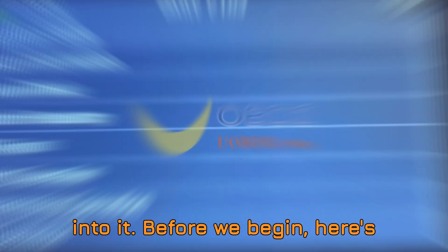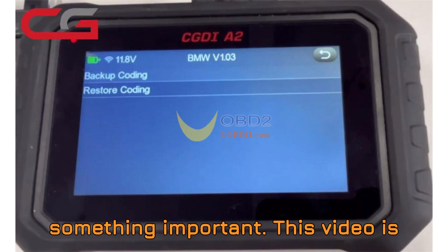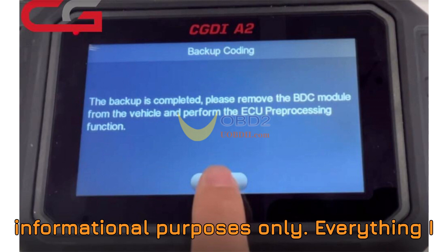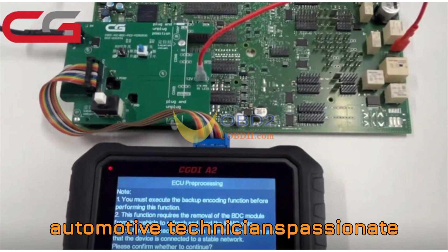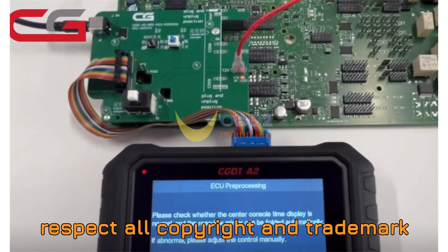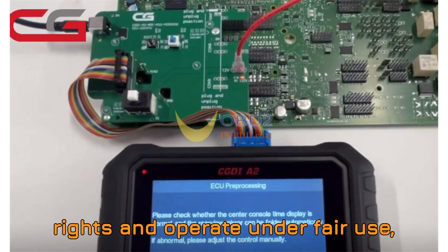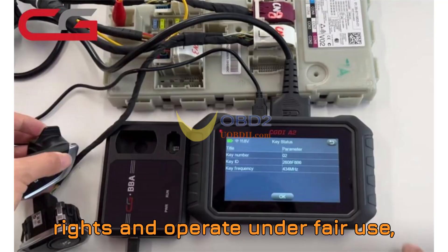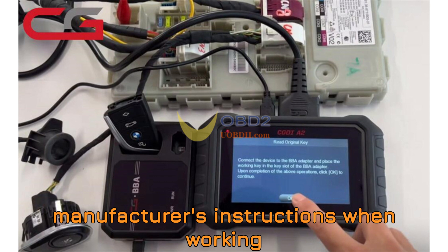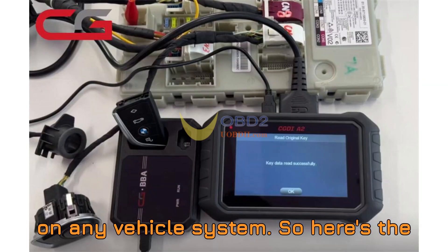Let's get into it. Before we begin, here's something important. This video is strictly for educational and informational purposes only. Everything shown here is intended to support automotive technicians, enthusiasts, and learners exploring vehicle diagnostics and programming. We respect all copyright and trademark rights and operate under fair use, utilizing visuals and tools solely for learning and review. Always follow your local laws and the manufacturer's instructions when working on any vehicle system.